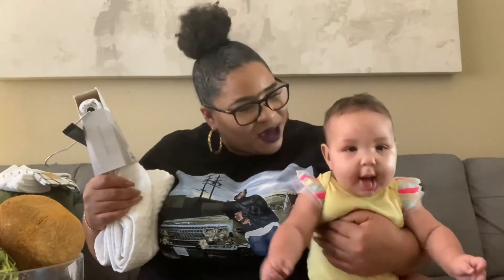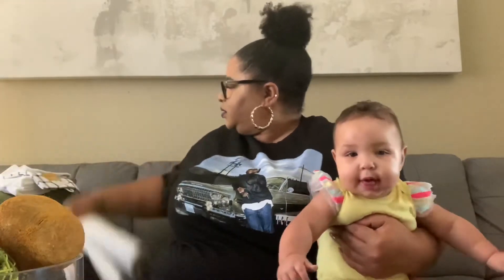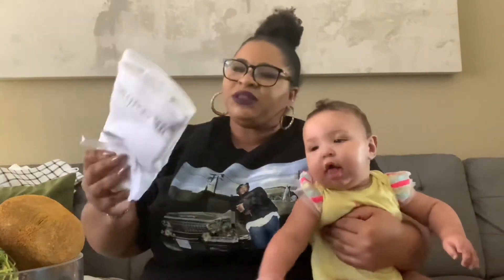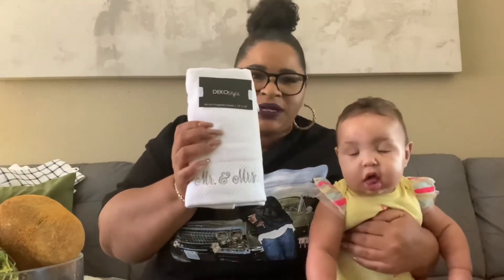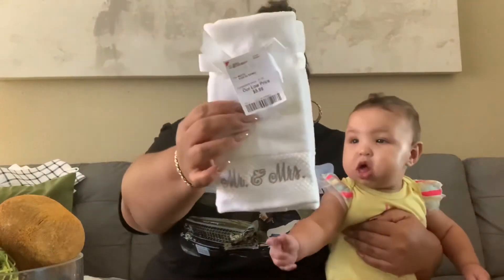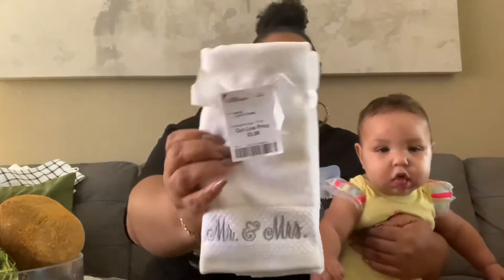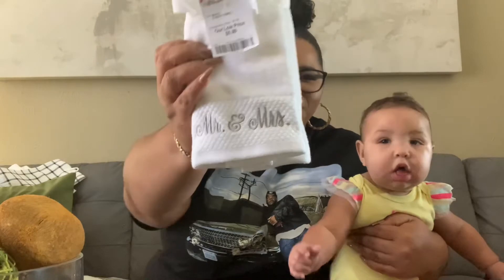Next, also from Burlington, I picked up these really nice fingertip towels for my husband and me for our bathroom. They say Mr. and Mrs. and are in a silver metallic color. They're by the brand Deco Style and I only paid $5.99 for them.